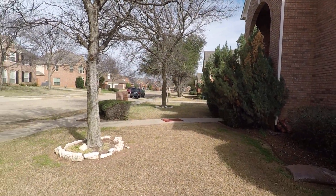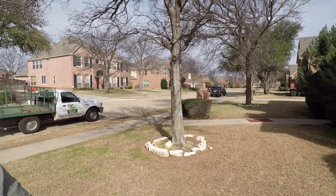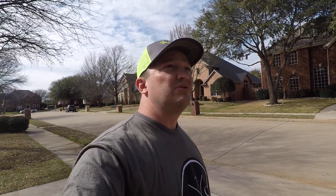On the other side of the lawn across the sidewalk, you guys have some St. Augustine that's doing pretty good. On this side of the sidewalk though, it's Bermuda grass. It's really thin and it's just gonna get worse because these trees will grow up a little bit.